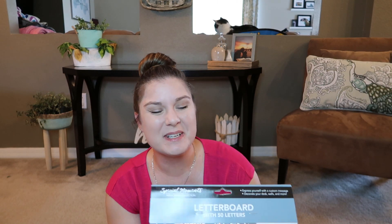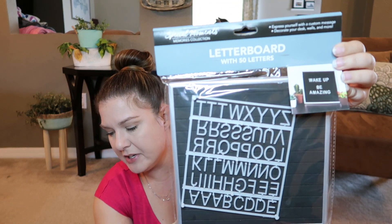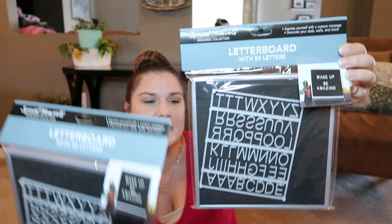This might be a good transition into home decor — I got these letter boards, and I actually picked up two of them. Someone recommended getting two because the letters in one pack aren't enough to spell things out. These could also be cute for back-to-school pictures — if you want to write 'First Day Pre-K' or something like that. It's very popular right now.